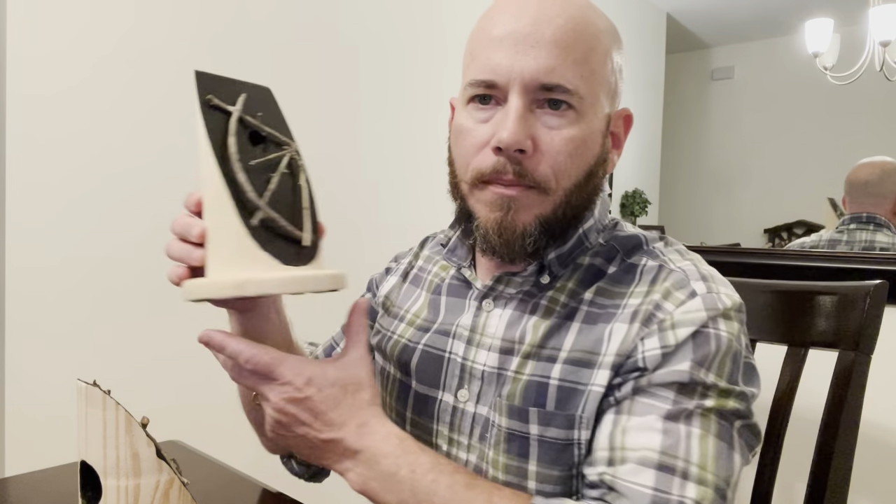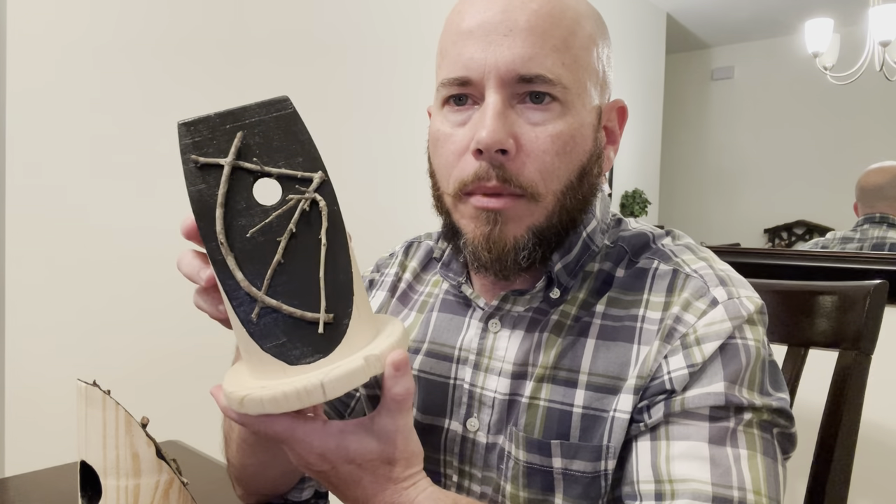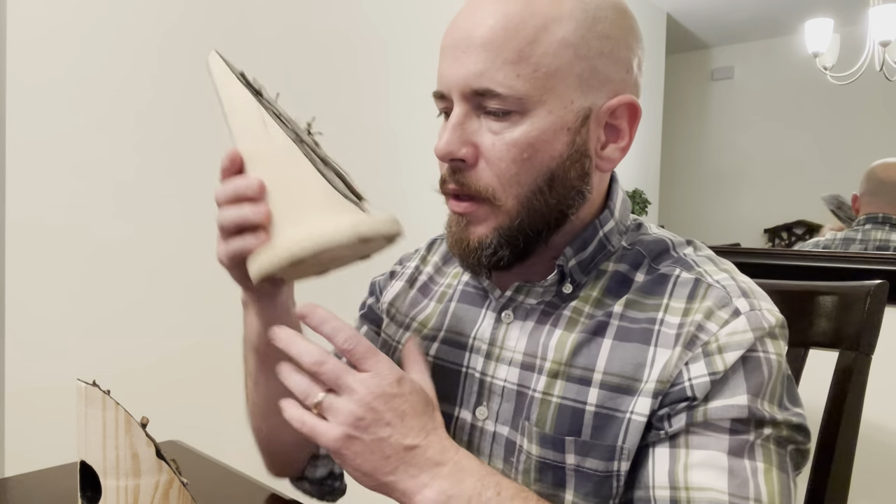I have these painted up — this is the new model. I have these painted up, I hot-glued some sticks on here. I'm going to load spiders in here and we'll see what they do.